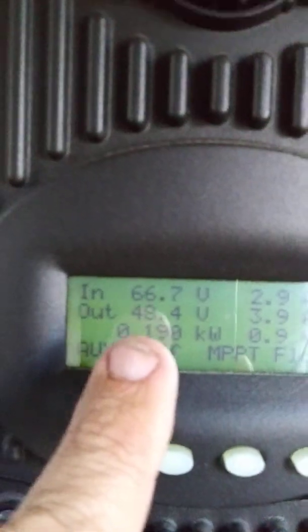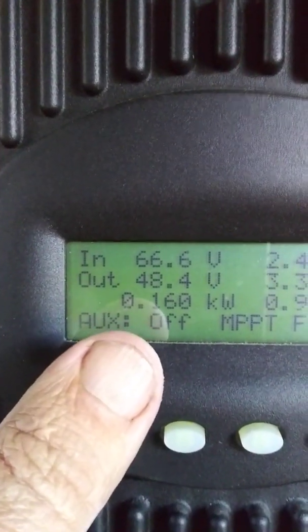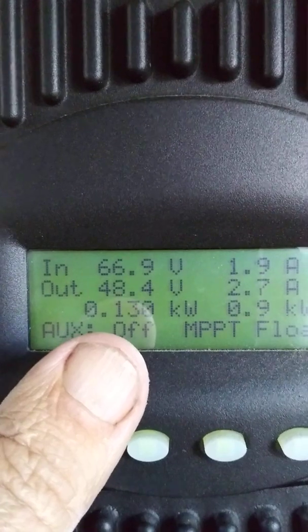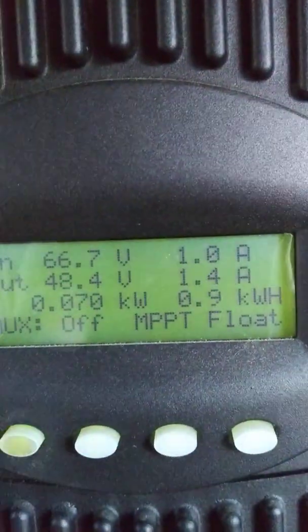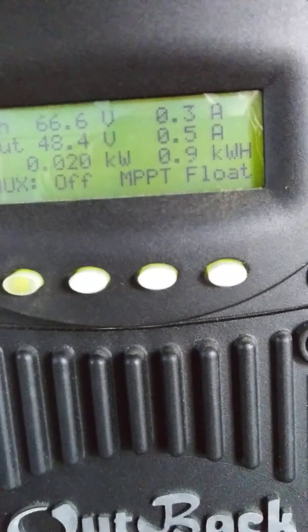Right now it's saying 67 volts — without any load it would be about 115 volts, but I'm washing clothes right now. An MPPT controller takes that high voltage and converts it down to a lower voltage to give you higher amps so it can get more done. It's currently showing MPPT float, which is pretty good since I'm halfway in the shade. This makes the point that you want a robust, big system — when conditions aren't ideal like clouds, it can still keep up.